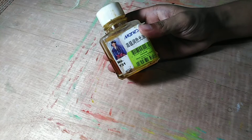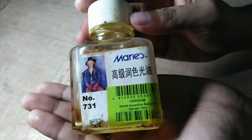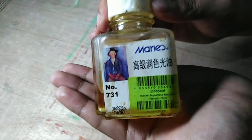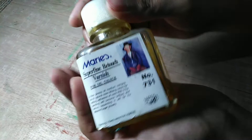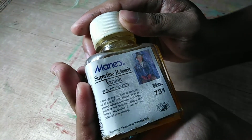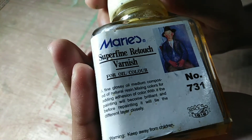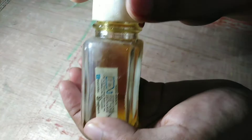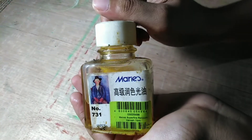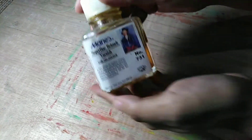The next one is varnish, also from the Marie's brand. You apply this when your oil painting is fully dry — the varnish makes your painting have a more lively feeling. Make sure to apply it only when the painting is dry, which typically takes seven months to one year for oil paint to fully cure.